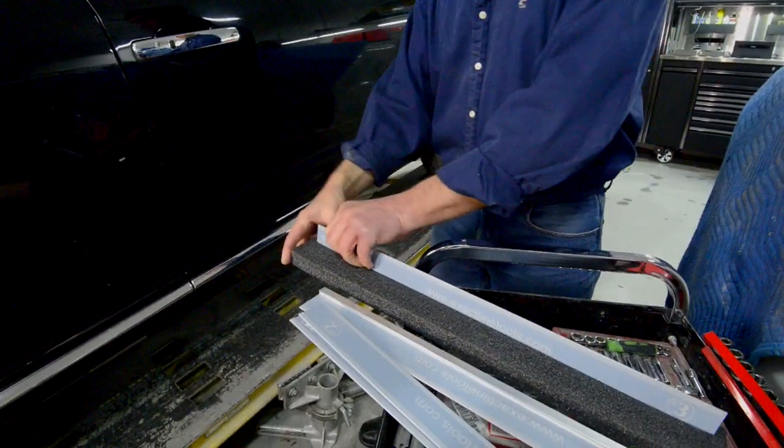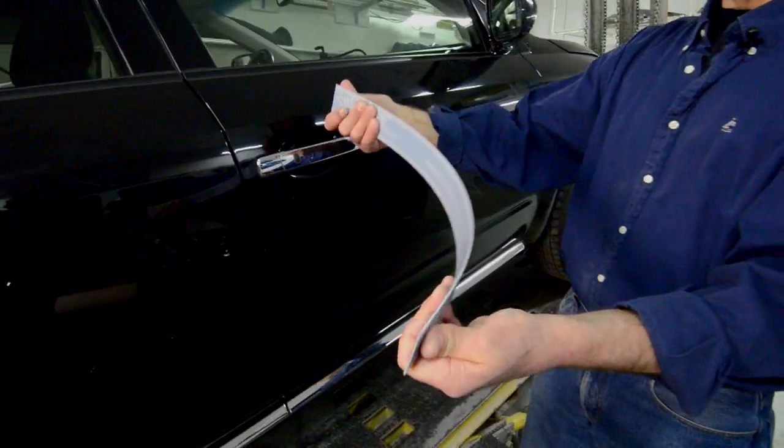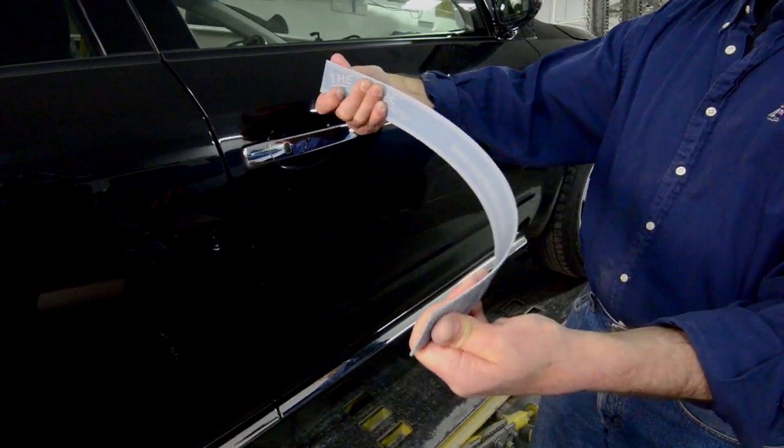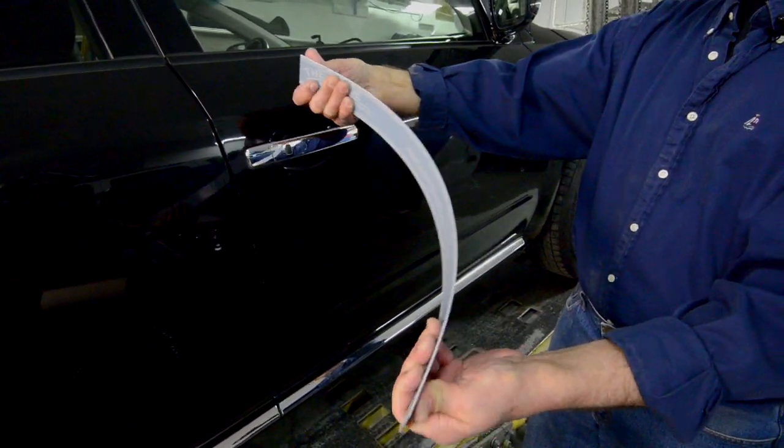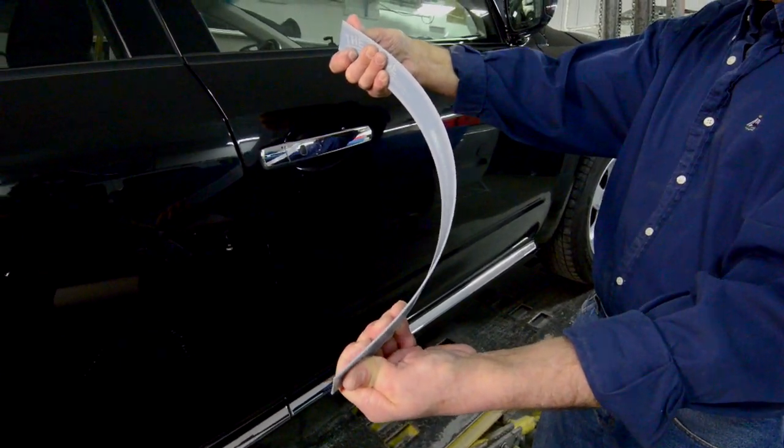Now, the number three blade, which is the most flexible blade, has a working radius of somewhere in this range, which is a considerable radius, and it will have enough tension in the blade to reproduce a radius like that faithfully.